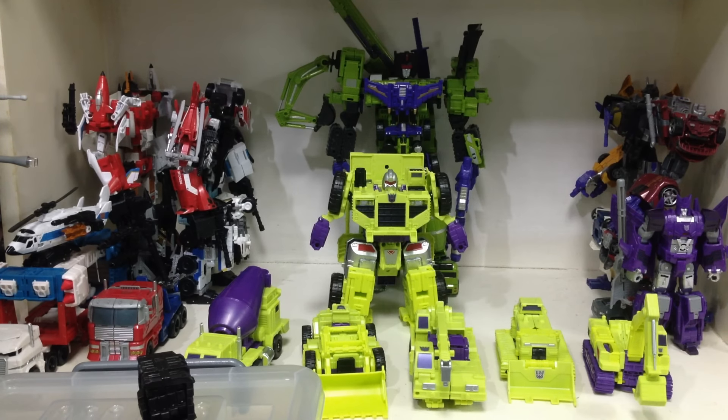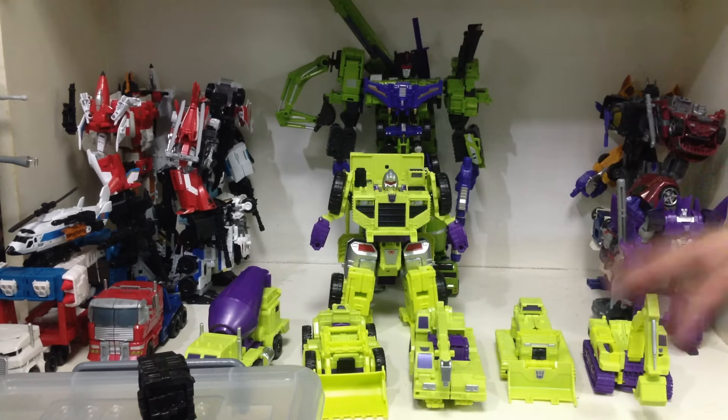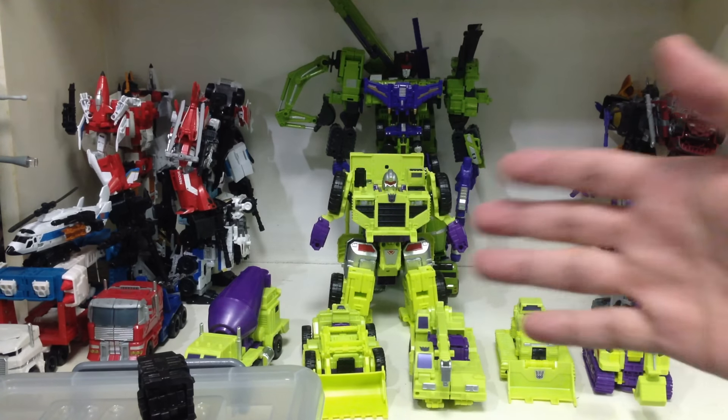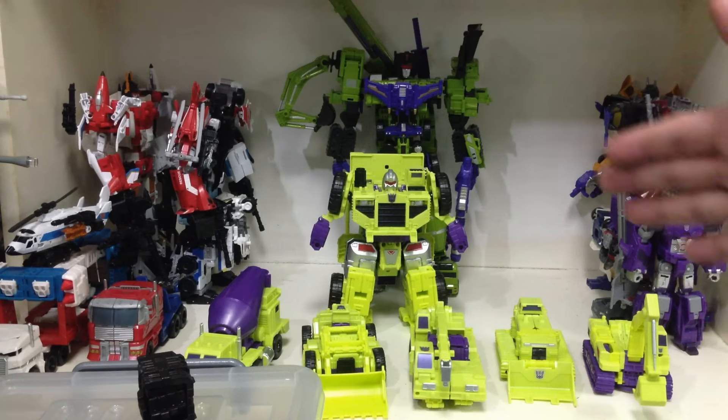This is part two of my review of the Combiner Wars Devastator box set by Hasbro. Here are all six Voyager class Constructicons that we need. This part of the review is just going to show you how to combine all six figures into Devastator Combine Mode. If you want my review on each figure and how to transform them through their alt mode, go to part one. If you want my thoughts on the Combine Mode with size comparisons, go to part three. Part two is just a tutorial on how to combine all six figures.